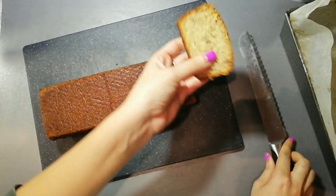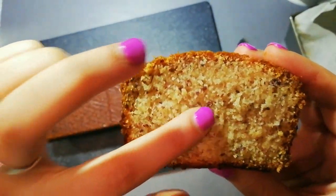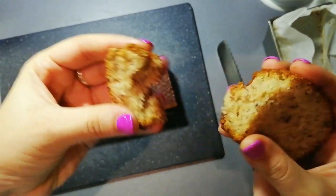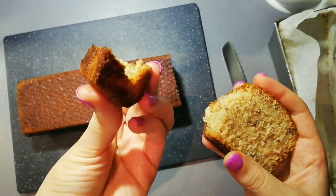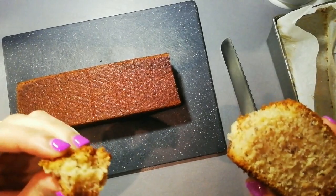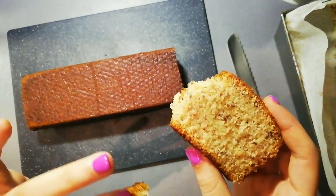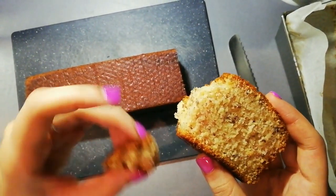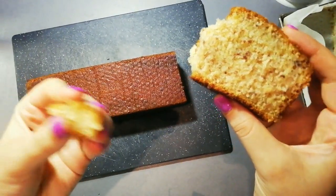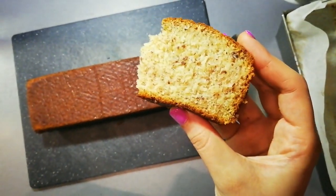Let me cut a slice so you can see the inside texture. You can see a few flax seeds through it, which does affect the appearance a little if they're not ground finely enough. I love the end piece with the extra crust. It's really, really good. If you let it sit overnight in an airtight container, it'll just keep getting more and more moist as the bananas absorb into the flour. I encourage you to give it a try — until the next video, bye!